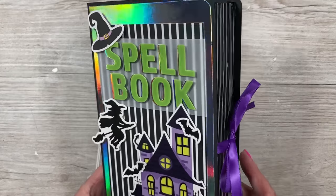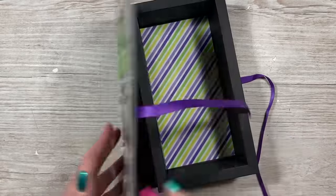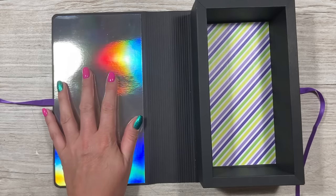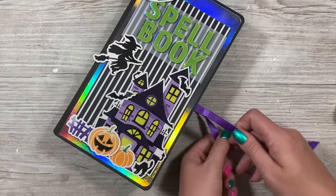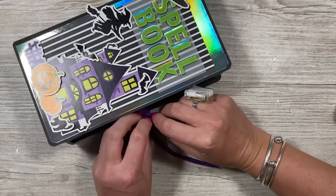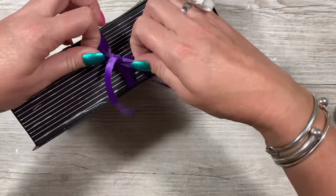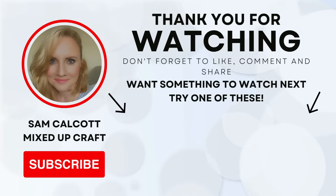That is the finished spell book! I've just secured the sides. Opening it up — I've got my mirrored card there which I may personalize with the recipient's name, and all the space inside to fill with treats. I hope you've enjoyed this tutorial. Check out the shadow box playlist linked now. All products used are linked in the description below. If you enjoyed today please give a thumbs up — it really helps the channel. I'll be back soon with more tutorials, take care and bye!